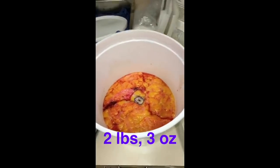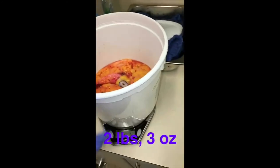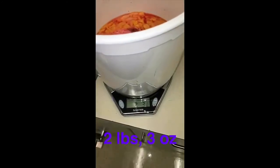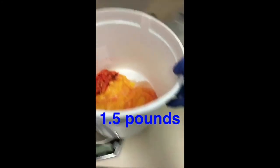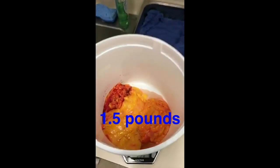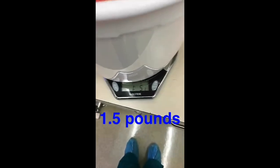Let's see how much our right breast tissue weighs: 2 pounds, 3 ounces. Left breast tissue: 1.5 pounds. The patient's right breast was a lot larger than the left one, so it is normal and expected that she has more breast tissue weight from the right than the left breast.